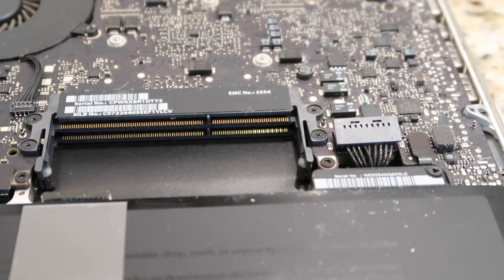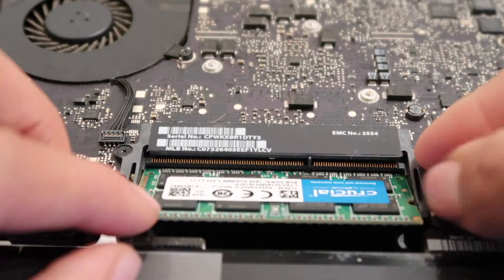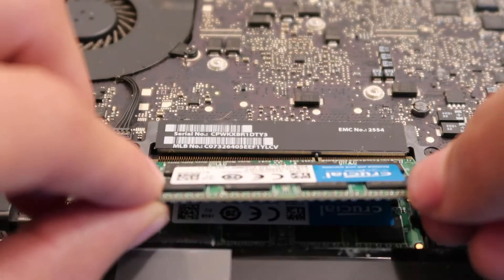Step 4. To install new memory, line up the notch on the memory module with the pin in the memory slot, and slide the module into the lower slot at an angle until it's fully seated. Then push down on the module until it clicks into place. Repeat the process for the top module.